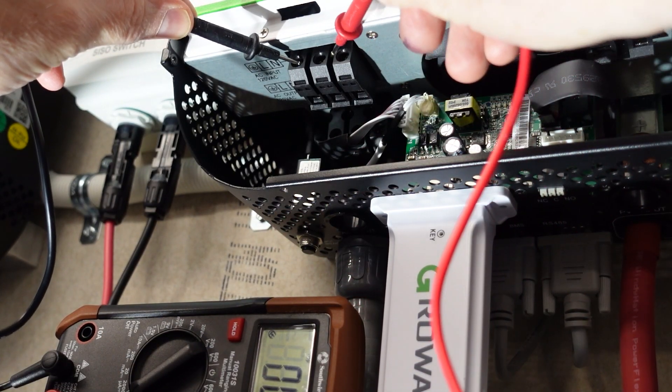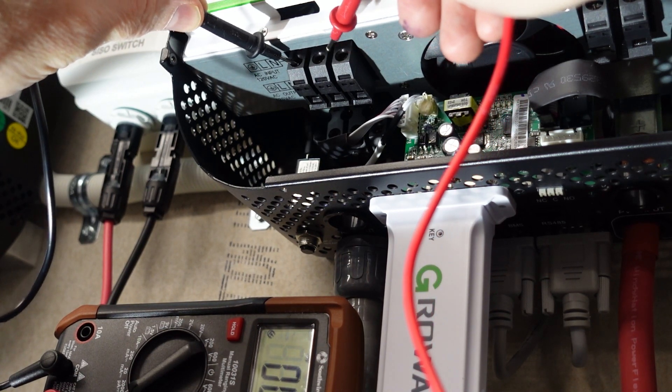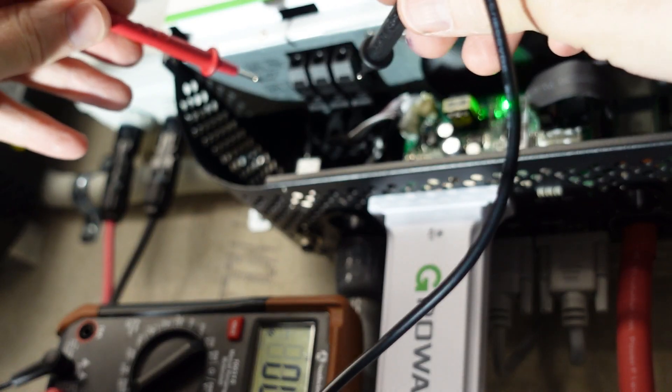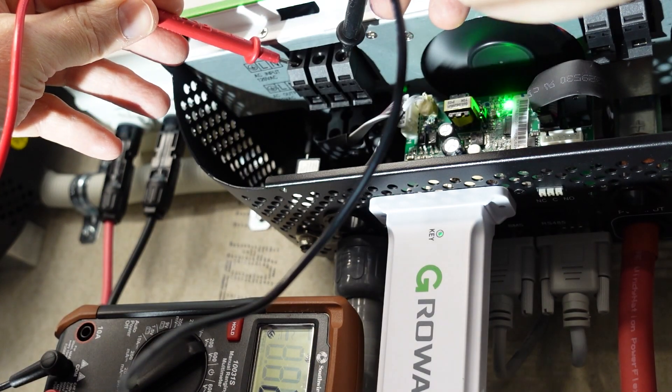So in continuity mode, as we'd expect, everything looks fine with the inverter off. But here's where it gets funky — now that the inverter is on, if I check continuity between the ground and the neutral, it's bonded.